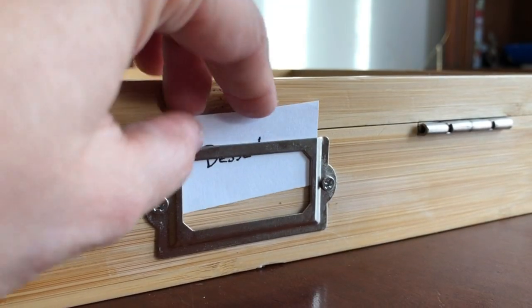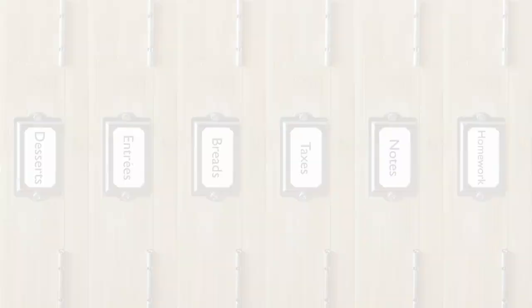Label the box however you like. Store recipes, receipts, bills, homework, or presentations.